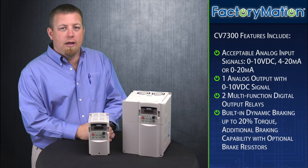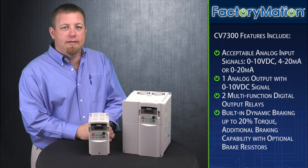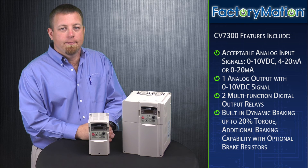The acceptable analog input signals include 0 to 10 volt DC, 4 to 20 milliamps, or 0 to 20 milliamps. The CV7300 has one analog output signal of 0 to 10 volts DC, and it offers two multi-function digital output relays. There is also a built-in dynamic braking of up to 20% torque, with additional braking capability possible using optional braking resistors.